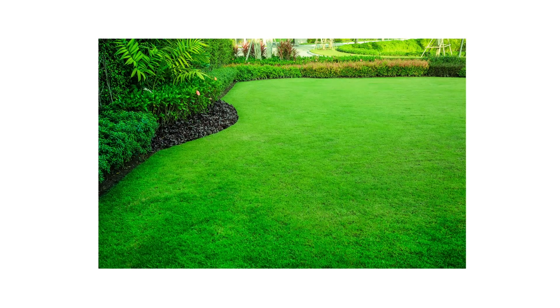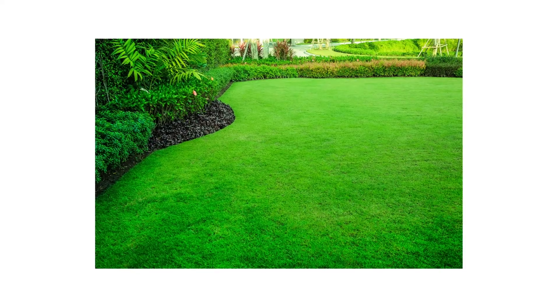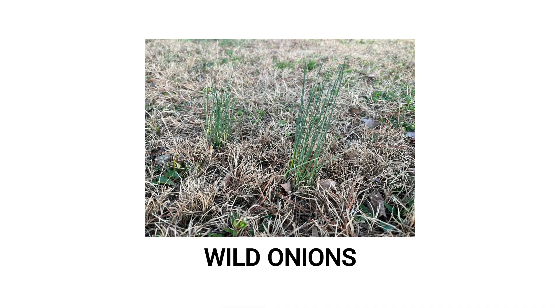Many homeowners do what they can to keep their lawns uniform throughout the year. Still, when temperatures drop and the grass becomes dormant, weeds like wild onions will continue activity, creating uneven patches of growth. These wild onions can spread and overtake your lawn if left untreated, killing the native turfgrass.